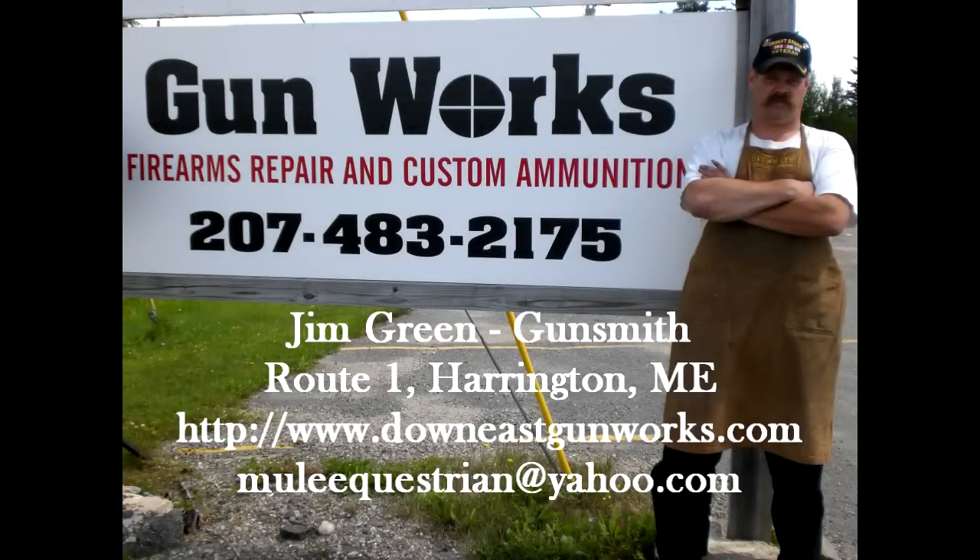Thank you for watching this latest Gunworks video. Down East Gunworks is a full-service firearm repair service for all your long guns and handguns, and that includes a high-tech machine shop for tooling obsolete parts. Old or new, if you have a firearm that needs attention, Gunworks can probably fix it, solve it, coat it, and make it work. If you're living in Down East Maine, come by the shop for a visit — we're located on Route 1 in Harrington. If you live elsewhere, you can reach us by going to the website www.DownEastGunWorks.com or call the shop at area code 207-483-2175. If you found this video helpful or interesting, please leave me a comment and rate the video. If you subscribe to my YouTube channel, you'll always know when I've posted something new. I'll see you next week, and thanks again for watching.